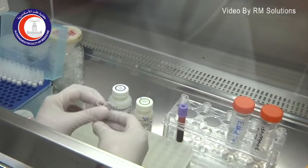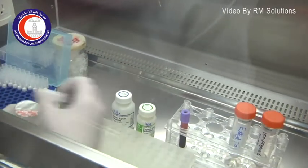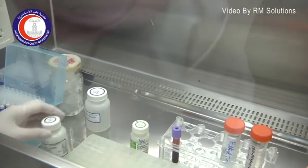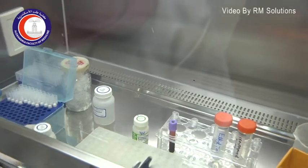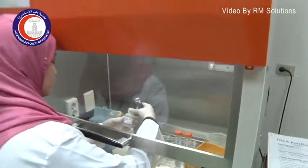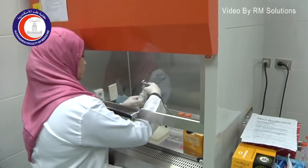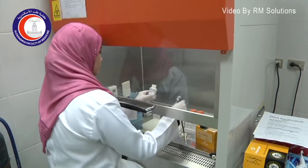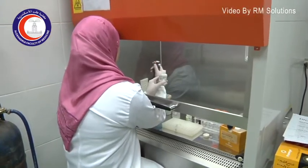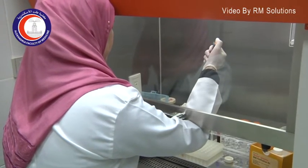A very important thing to note is that everything when handling biological samples has to be in a closed, sterile cabinet, as you see here. Just the hands of the person working are introduced into the laminar flow cabinet, which is a completely sterile atmosphere.